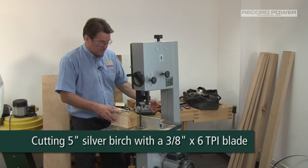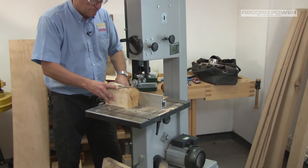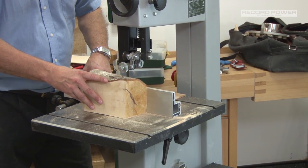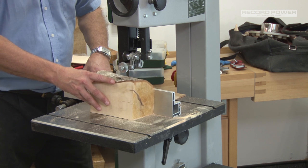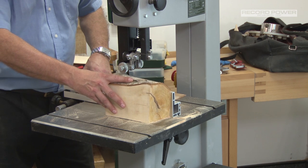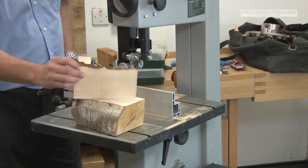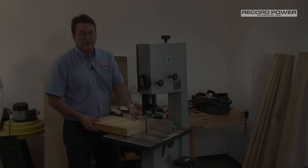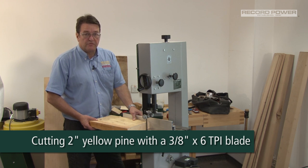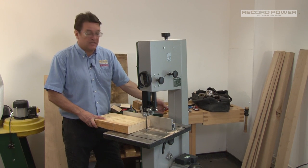We're just going to cut a veneer on this little bit of silver birch. Now we're just going to rip across a piece of yellow pine. Obviously it's a lot harder going with the grain on this one than it is doing a cross-cut. But again, with a one horsepower motor, you can see how easily it can go through.